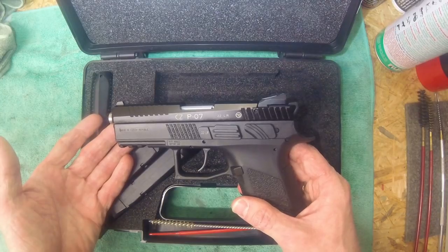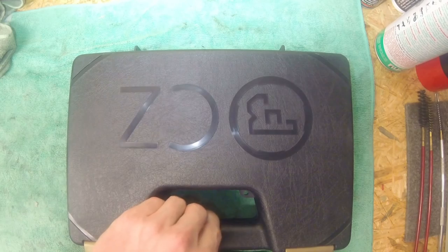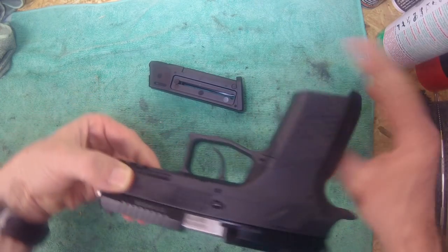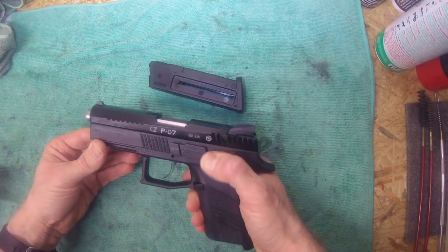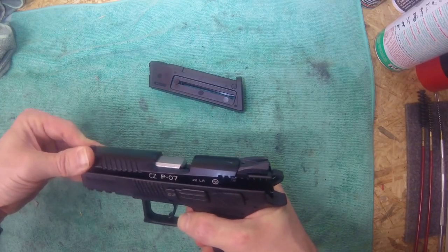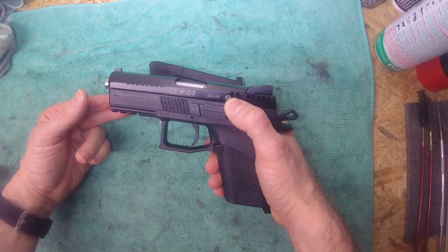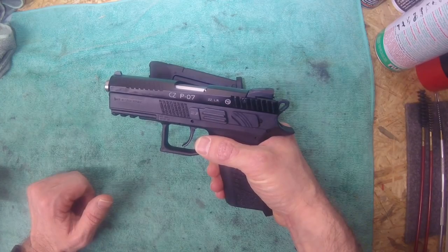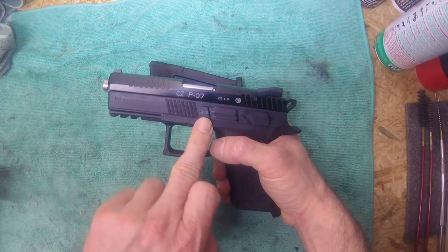Here's the pistol — we'll just jump straight into disassembly and reassembly. It's delivered with a decocker; the additional manual safety is not included in the package. You have the same trigger and the same hammer as the P07 in its new version. It has a special slide stop marked as 22.